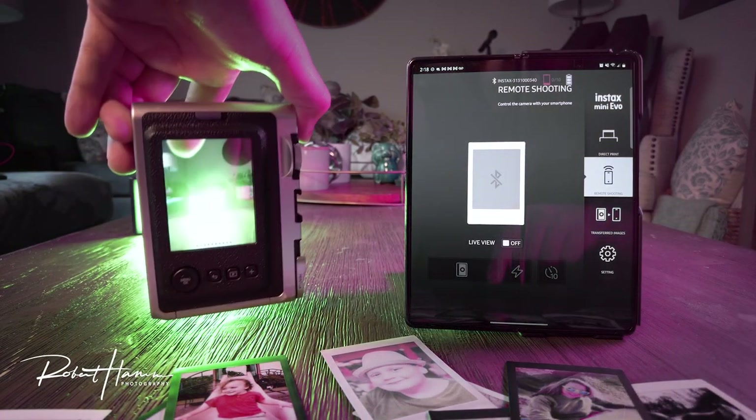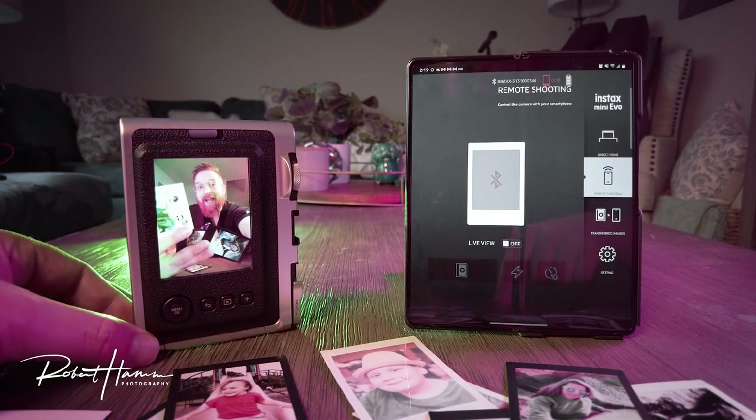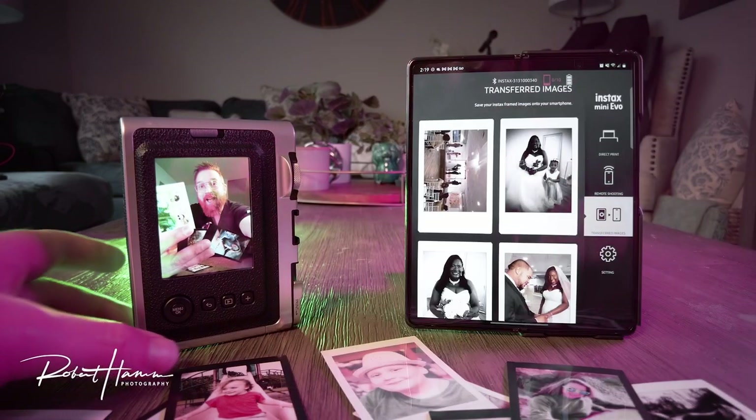A great way to use that is with one of those little mini tripods. You can put it up wherever you like, put it in a GorillaPod and put it in a tree. Let's go to the transferred images. There are images that you can transfer from your phone to the camera and from the camera to the phone.